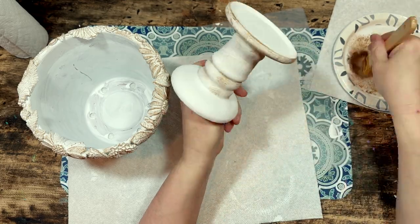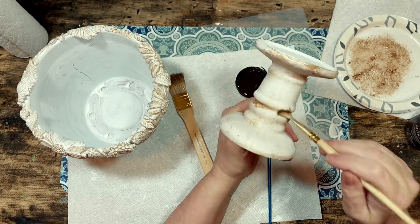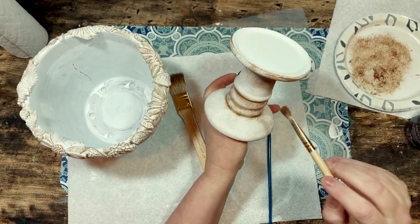You can also try wiping off any areas that are getting too dark with a baby wipe. I also used a small dry brush to brush the wax into the outlines of the flowers to emphasize their edges and their shapes.